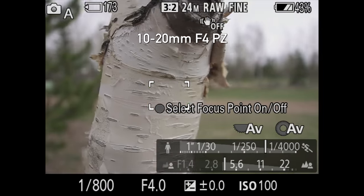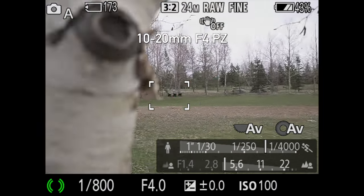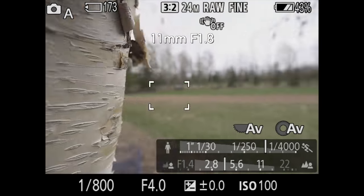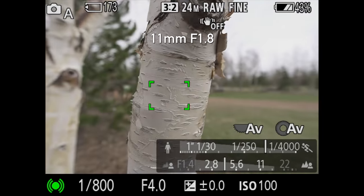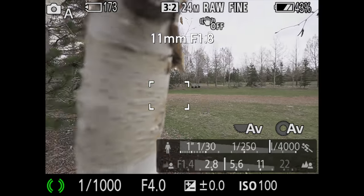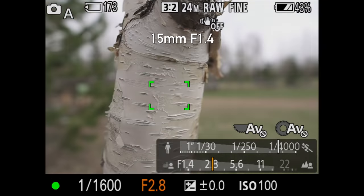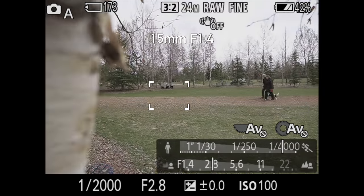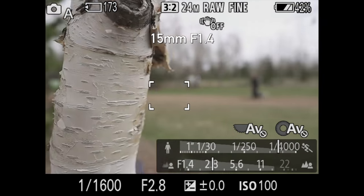Let's talk about autofocusing speed on these three ultrawides. You can watch samples here while I talk about it. These don't have XD linear motors — they're trying to save weight — but they still do have linear focusing motors. These are compact lenses, not a lot of glass to move, and you can see the autofocus is still very nice and snappy from close to infinity. I have no issues with these lenses autofocusing for photographic applications. Let's take a look at how smooth it is for video next.